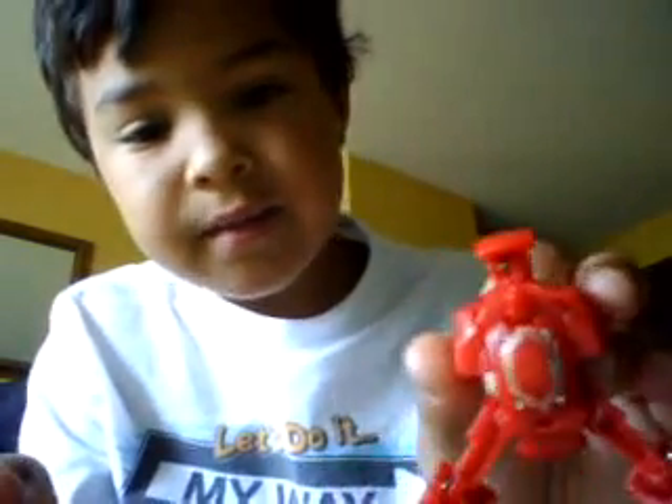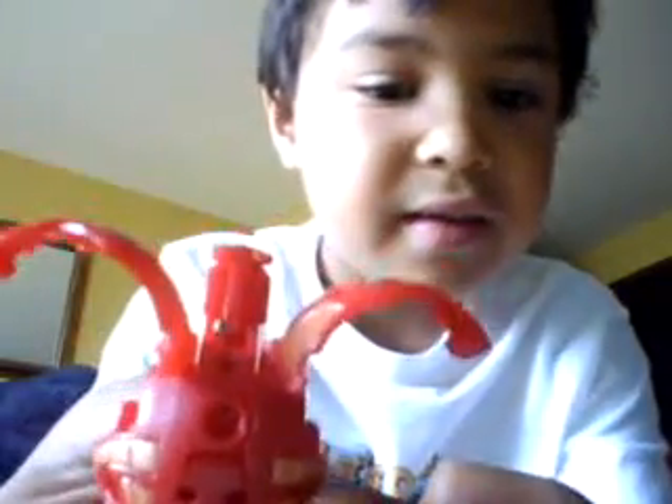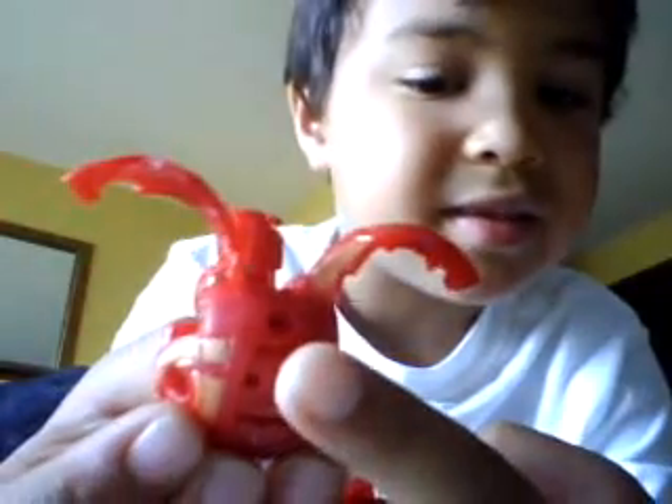Then there's a little peg right underneath the head. If you can see that peg — there's that peg. Then you don't do anything with the Helios, but you just put it into that hole right there.